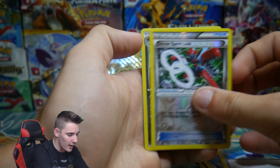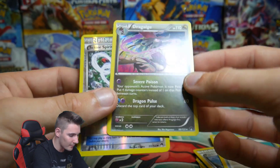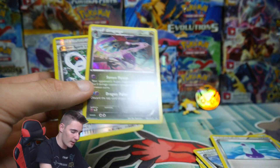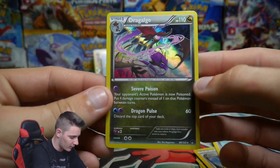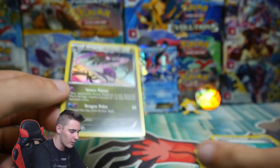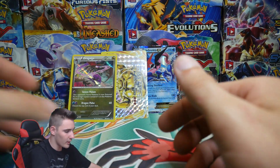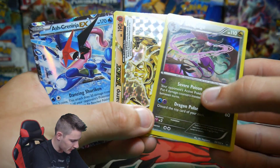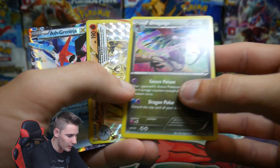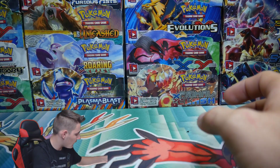We have a Potion, Scizor Spirit Link, and a Dragonite Holo. I didn't even notice that was a Holo — wow. Usually Holos and EX cards come out of white codes and Break comes out of green codes, but that Holo was out of a white code. So check out what we got: an Aerodactyl EX, a Machamp Break from Evolutions, and a Breakthrough Holo foil. That was so awesome — definitely great pulls right there.